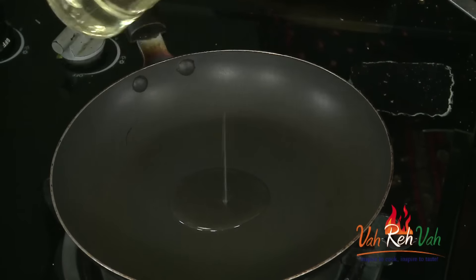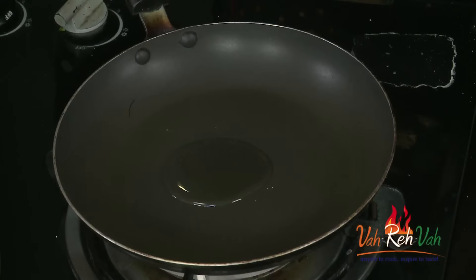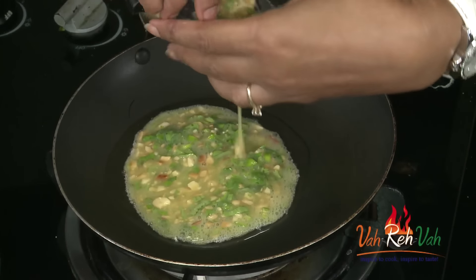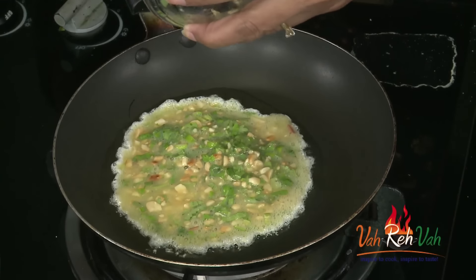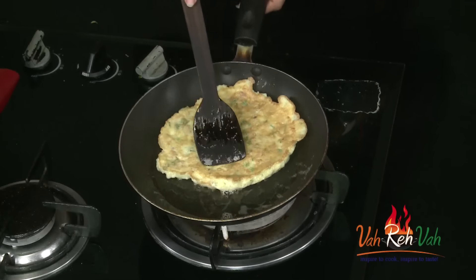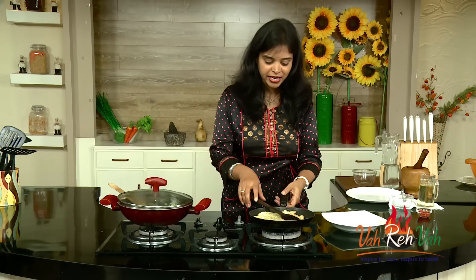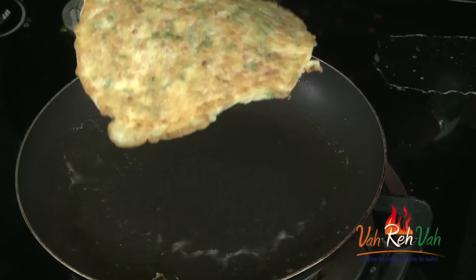Mix the egg mixture once more. We are going to put very little oil for the omelette. Once the oil is hot, pour in the egg mixture. The oil is nice and hot - just drop your egg mixture. If you want you can use two eggs also. Once one side is done, very slowly turn it to the other side, cook slightly, and then transfer onto a plate. The peanut omelette is all ready - just switch off the flame.